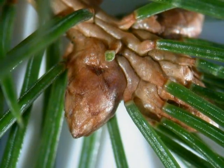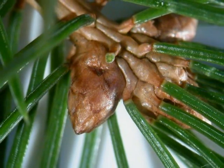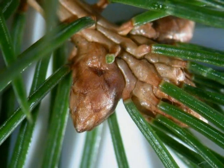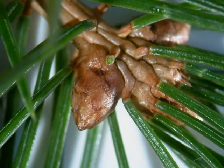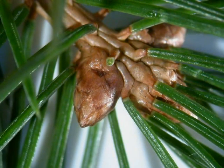And the winter buds — I've had to remove one or two needles so you can get sight of these. The winter buds are paper brown, tan coloured, relatively small, typically three at the end of a lateral shoot.